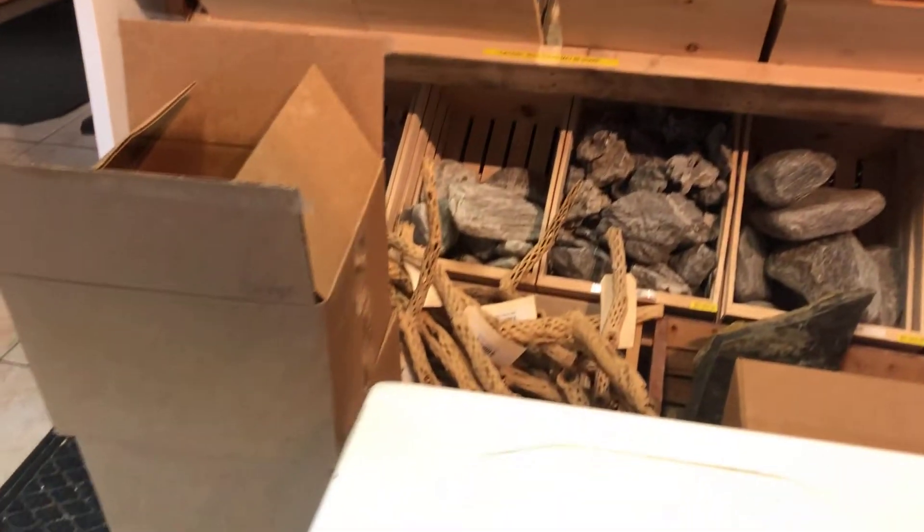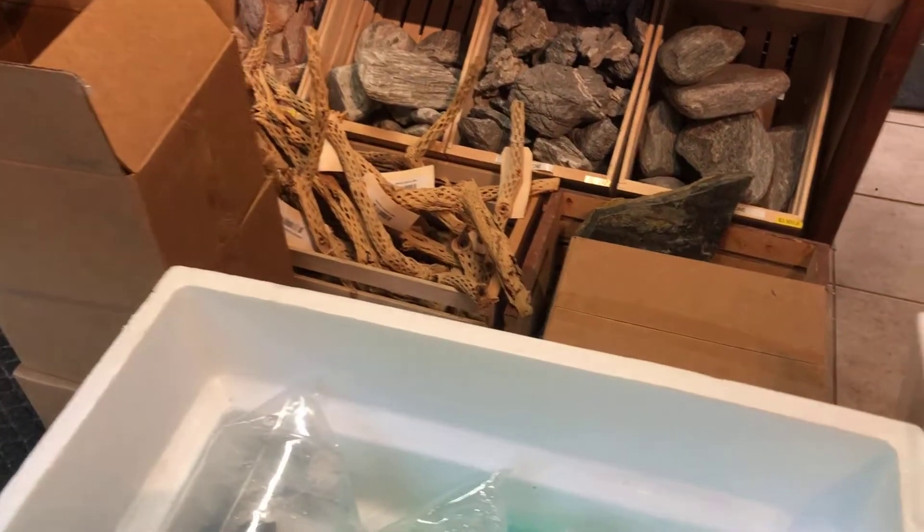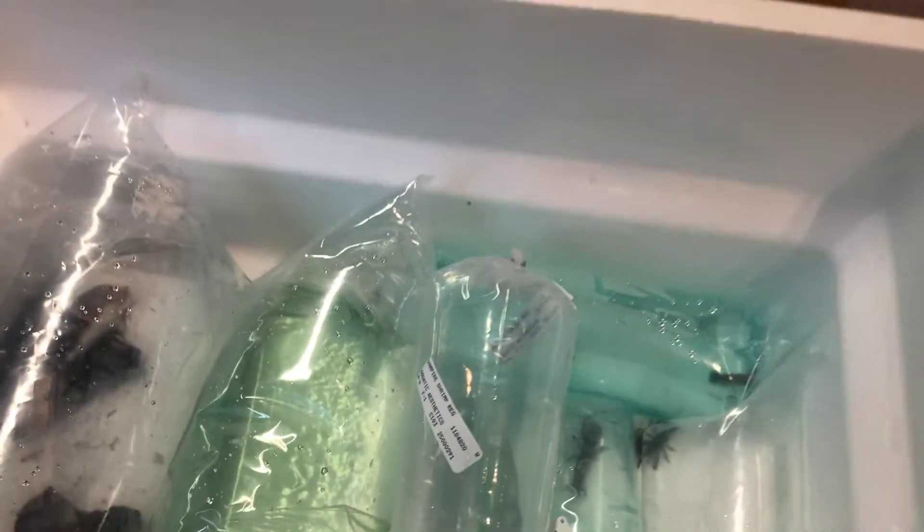I'm going to do this a little bit old style. Some of these guys I just can't get them all together in one cup, and some of them are jumpers — particularly the ropefish.